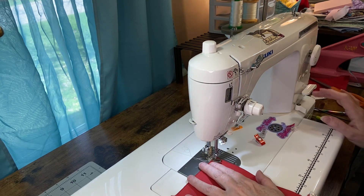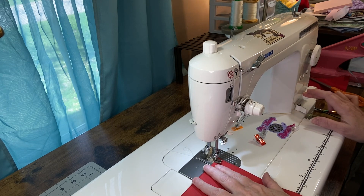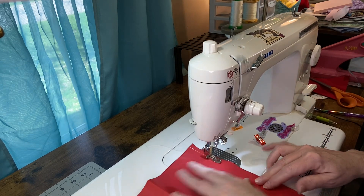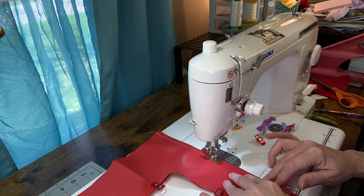This is a free pattern from More Me Know — she has a website and a YouTube channel, and I just love this bag. I'm making this for my aunt.